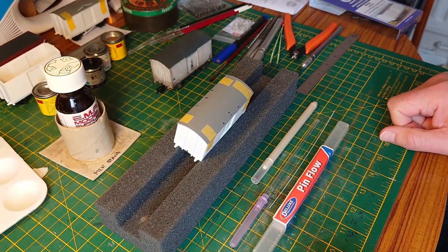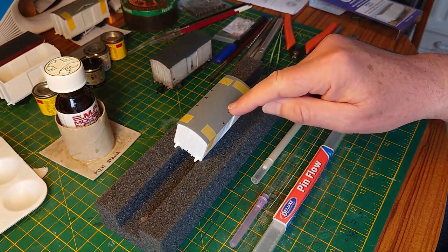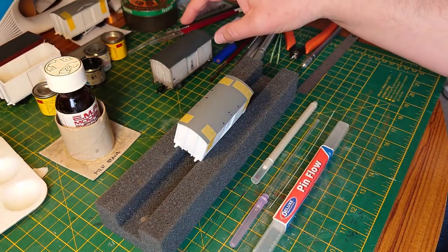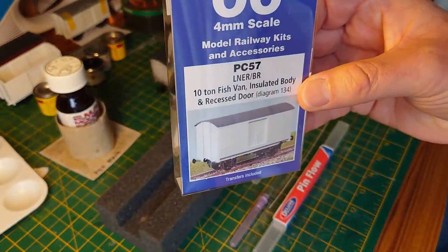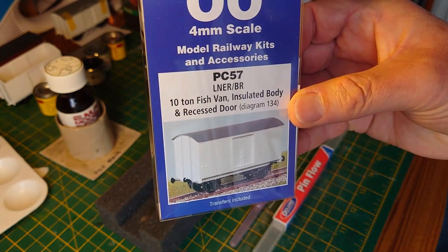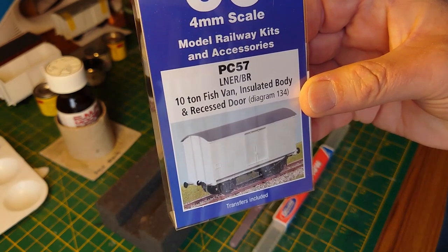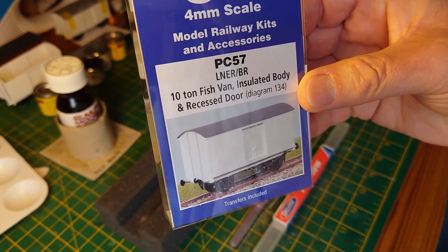This is an instructional video on how to fit some rain strips — the arcs over doors that stop the rain pouring into the doorway of a Parkside Dundas, now called Parkside Models and owned by Pico. It's their XLNER BR insulated body fish van with recessed doors, diagram 134.